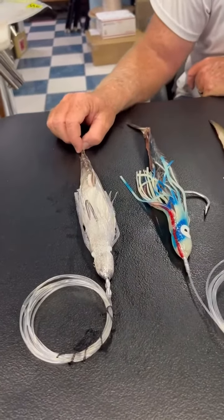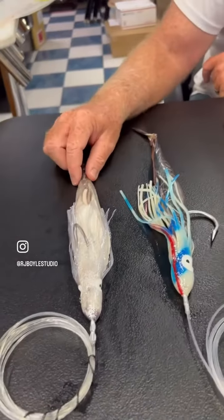First bait you see right here is a bonita belly. You can see the finlets on the bottom. Popular bait, high current.